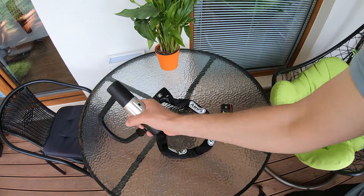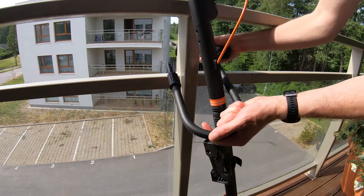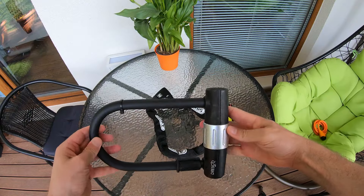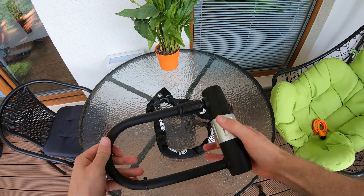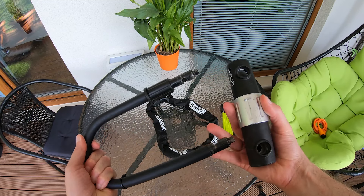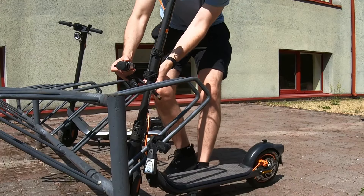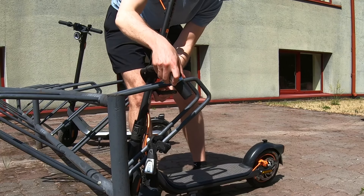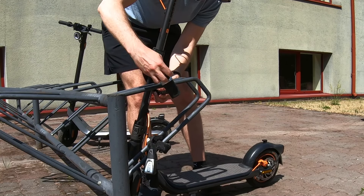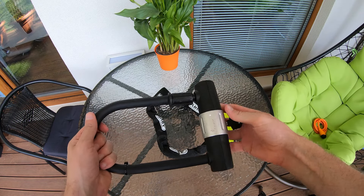The U-lock is one of the most secure locks among scooter locks. They look like large padlocks that go around the frame of your scooter and an anchor point. A high security U-lock can weigh as much as 2 kilograms, roughly 4 pounds. The best U-locks have hardened steel bodies and thick shackles. They come in different sizes, so make sure to get one that comfortably wraps around the stem of your electric scooter and the anchor point. However, the U-lock is quite heavy and big and it's difficult to carry.